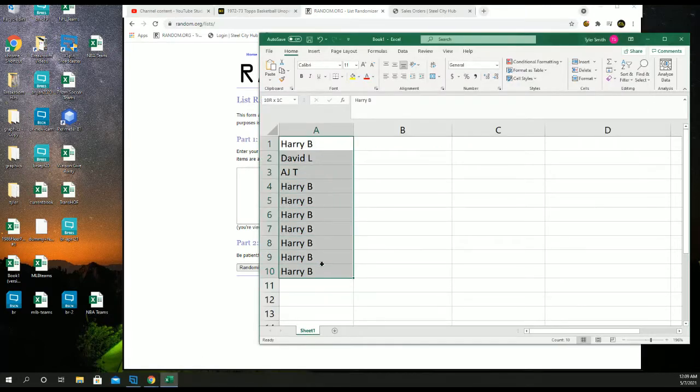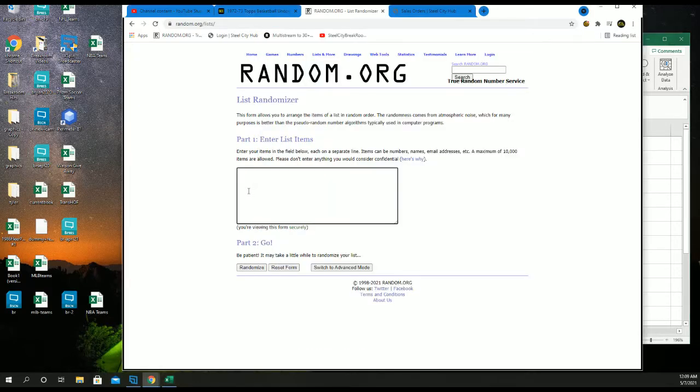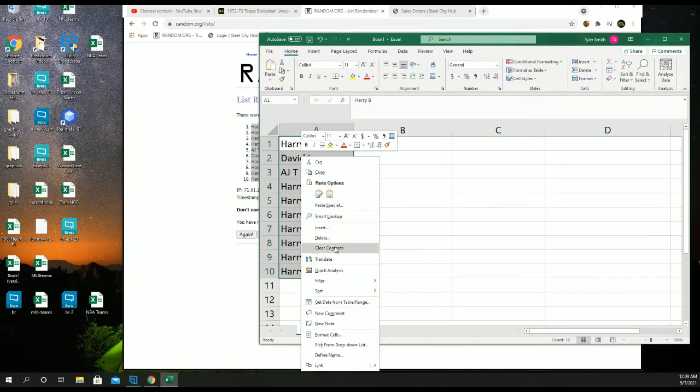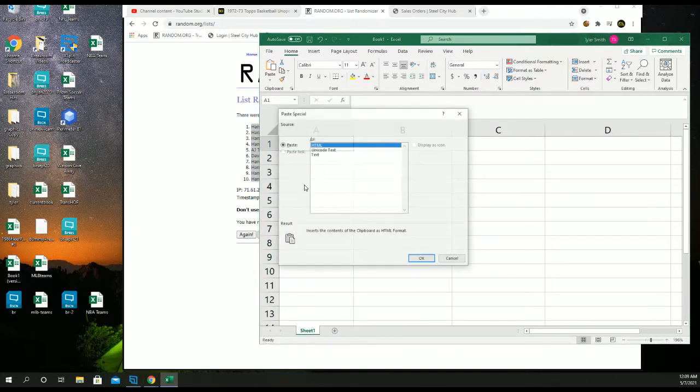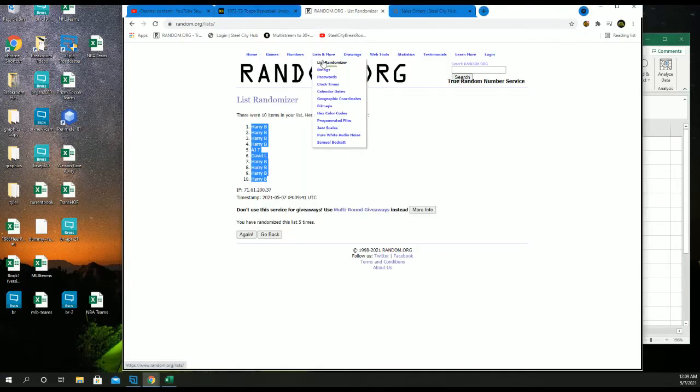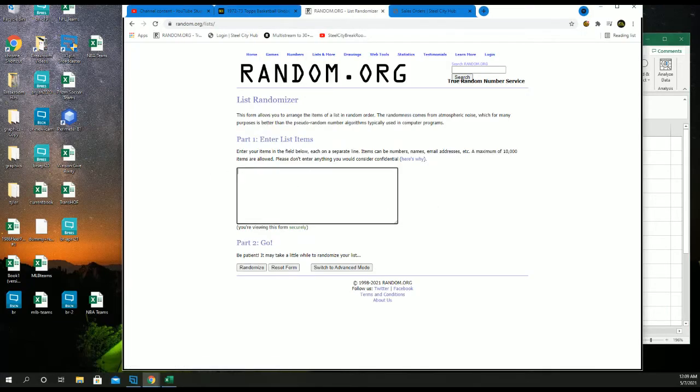Harry, David, AJ — good luck. Five times. We'll random five times and match them up. It's a random card; I'll enter each card one by one.